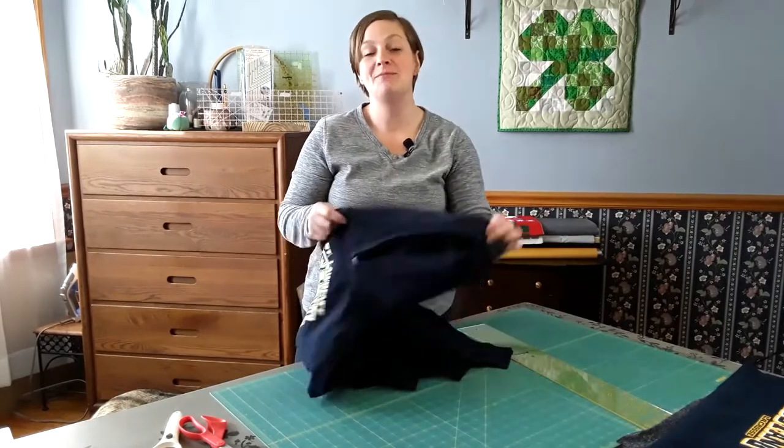Hi there, Terri here with Quilts Plus Love. Today I just have a really quick tip for you, and it's about hooded sweatshirts. I have people contact me all the time and say, can I use a hooded sweatshirt in my t-shirt quilt?